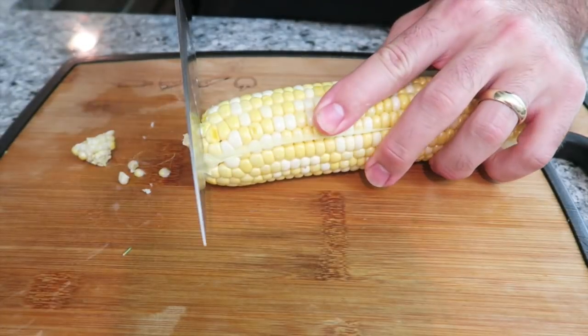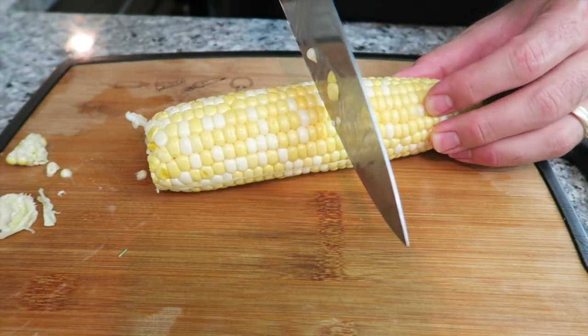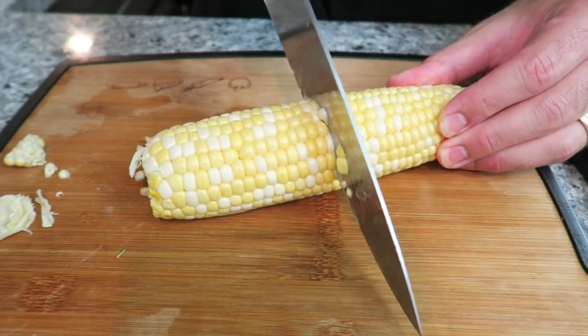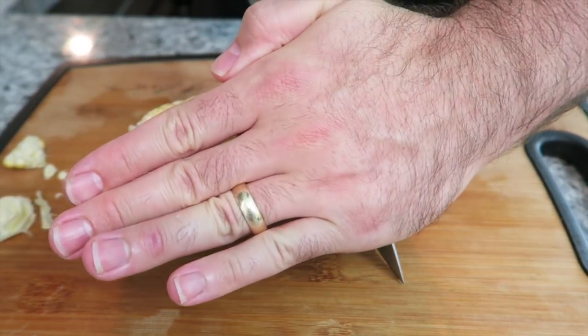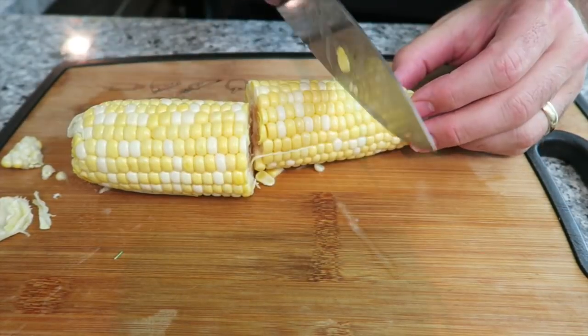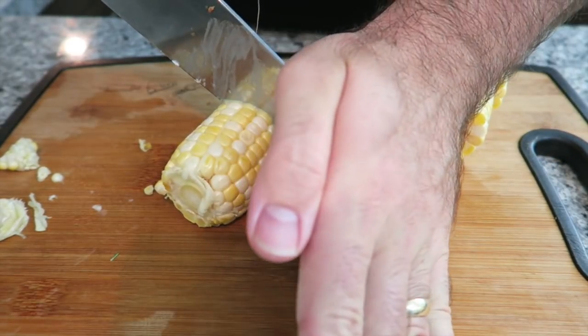To cut the corn, you're going to top it and tail it, and with a nice large knife, strike it right in the middle. Get some pressure on the core, use your second hand on top for leverage, and then push down. Then cut each half again into smaller pieces.